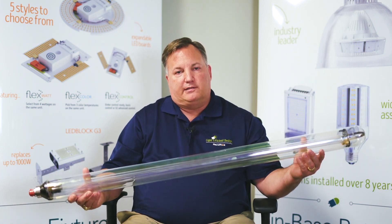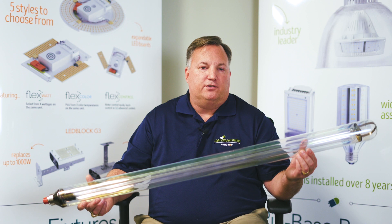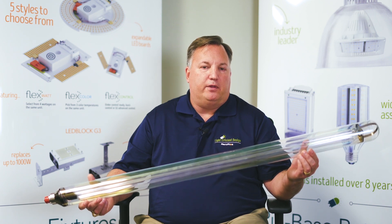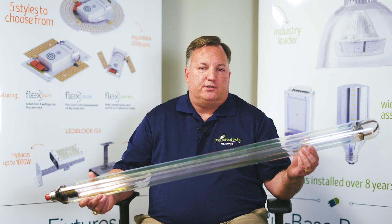Very similar in size to our product. The old Sox lamp technology is a little bit different than ours in that this is a light bomb in the fixture, whereas our product is more directional since LEDs are directional and will point the LED light to where you want it on the ground.